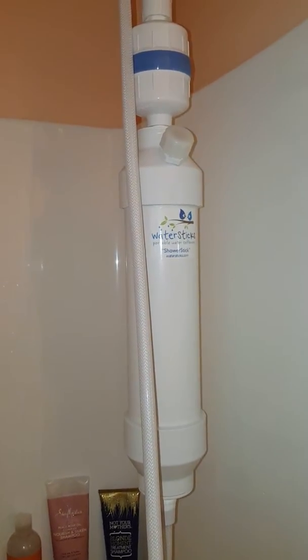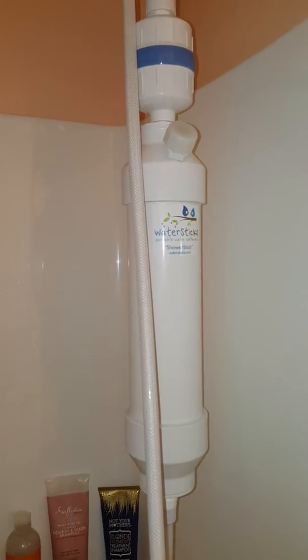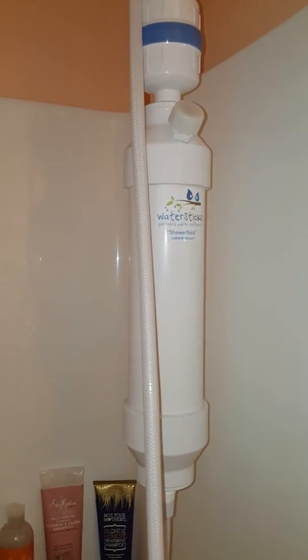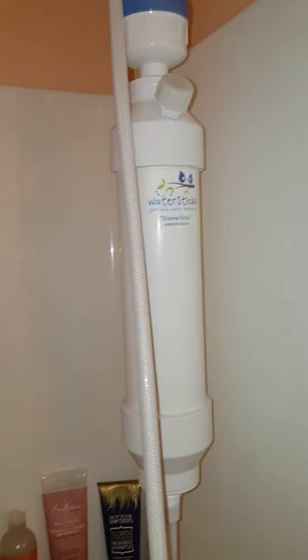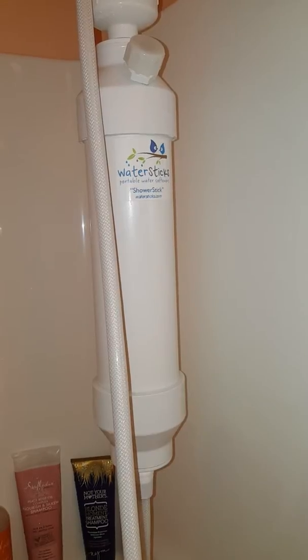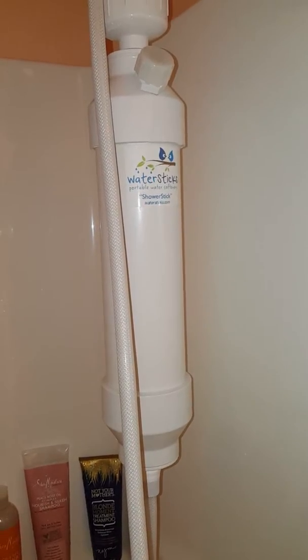This is the Water Stix Portable Shower Softener for hard water. This was sent to me from watersticks.com for review, and this is not just a shower filter. You see a shower filter locally at a store and you probably pay anywhere between $25 and $60 for a small filter.